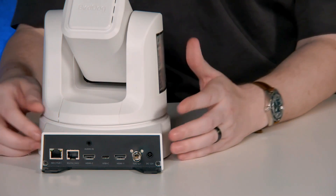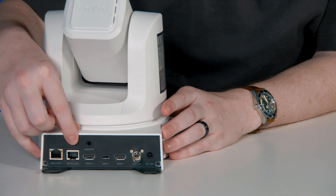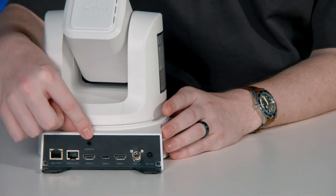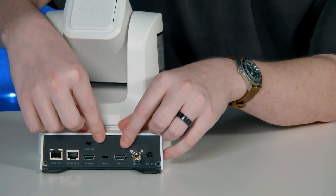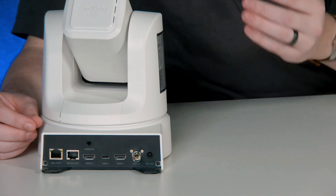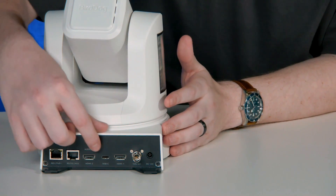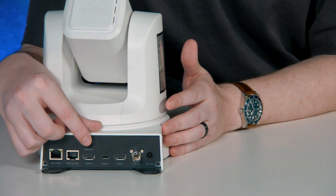If I flip over to the back you'll see we have our NDI PoE Plus port right here. We have our serial control cable if you want to use that, and then we have our 3.5 millimeter audio mic and line level input. We have two HDMI ports here, which is awesome. HDMI 1 can either be used to show the output of the camera while you're doing your NDI feed or SDI, and HDMI 2 can be used as a dedicated decoder source, which we'll highlight in a second.